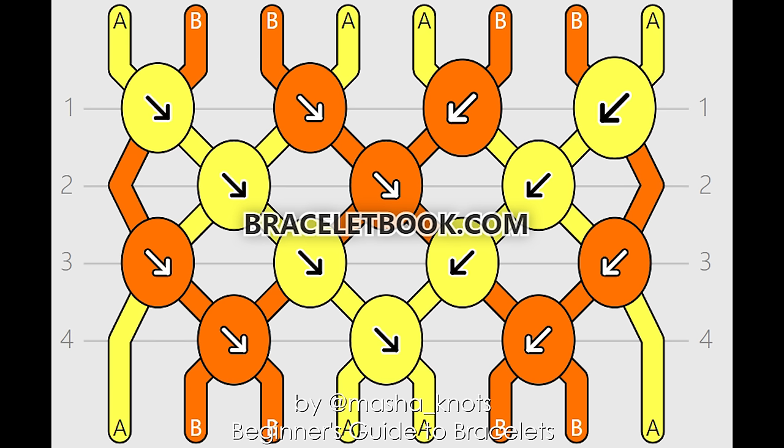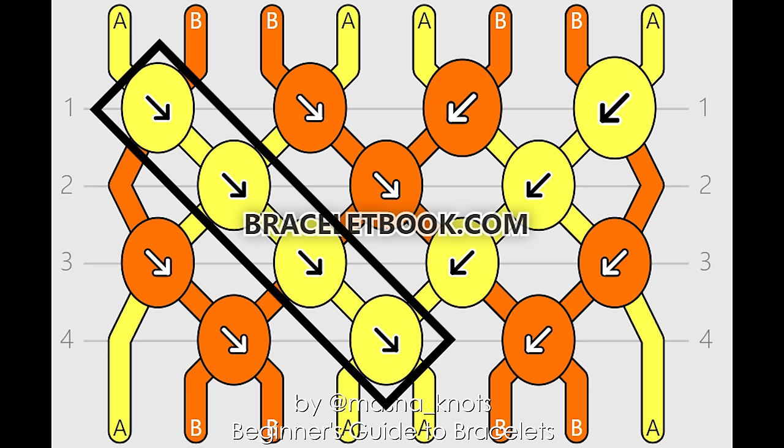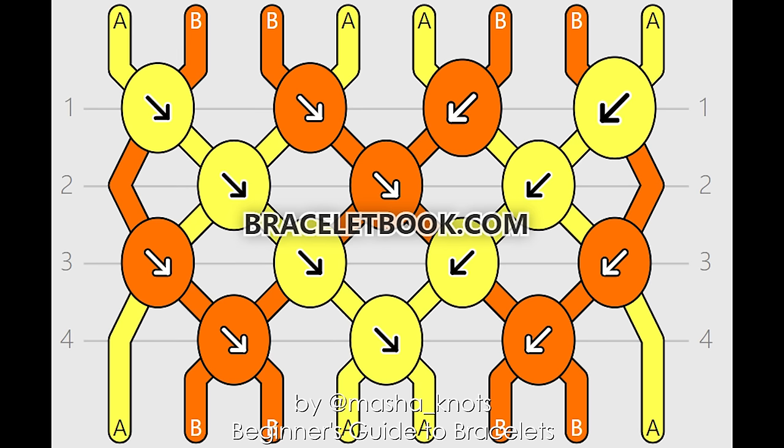Segment knotting is different from row by row because instead of doing individual knots on individual pairs of strings, you find a bunch of knots you're doing with one string and do them all together in one go. This method can seem more complicated because you need to figure out exactly what knots you're doing when. But once you do, it's much quicker — saving you all the time of switching strings and constantly looking back at your pattern. There will be a link in the description for further research, and I'm also going to be making a dedicated video on segment knotting soon.